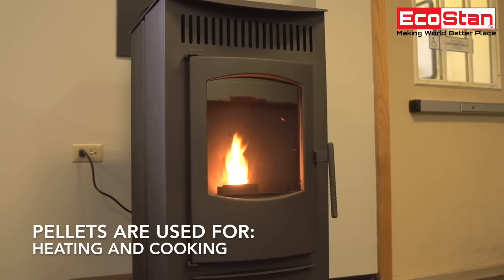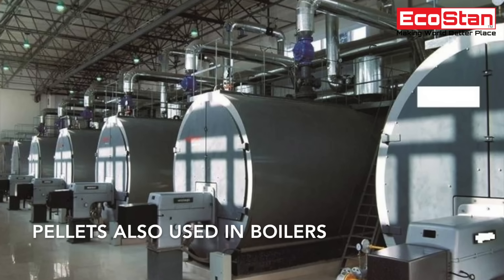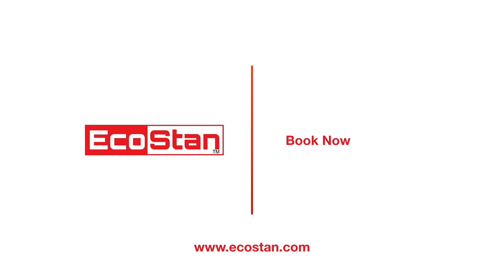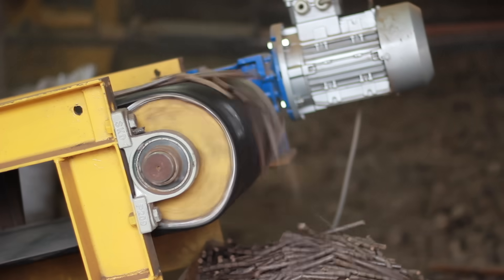Pellets are used in houses for heating and cooking purposes. Industries also consume bulk quantities of pellets on a daily basis. Inquire for more information. EcoStan — making the world a better place with pellets.